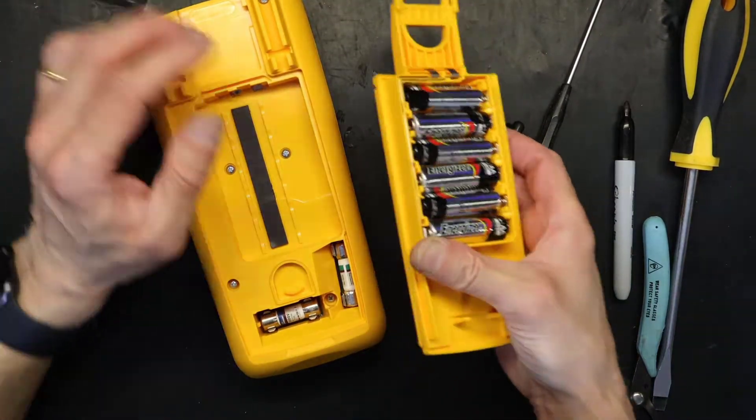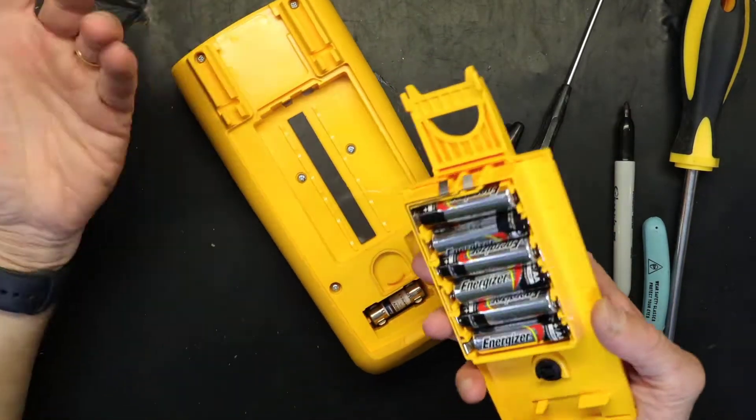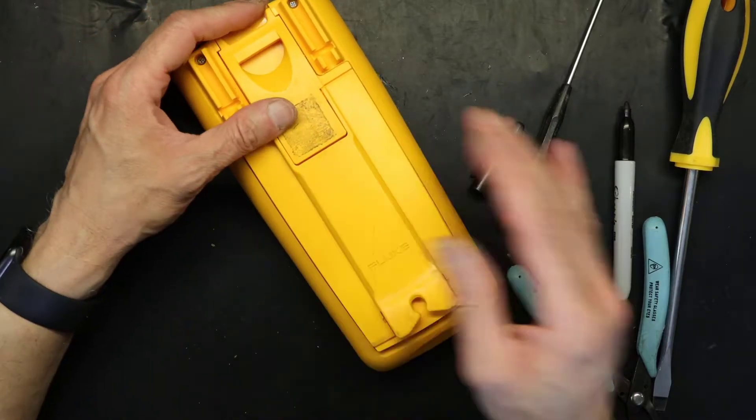Now we put back the battery cover. You know how to put the battery cover on — you've changed the batteries a few times on this.